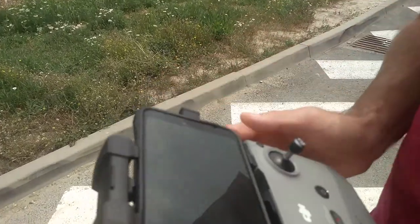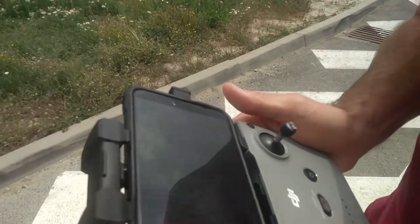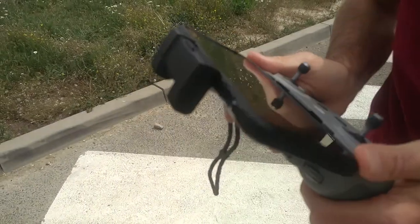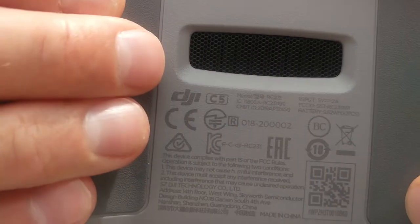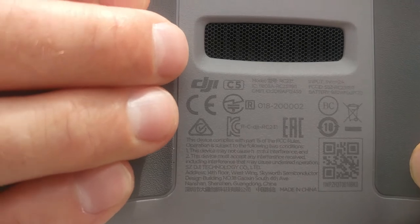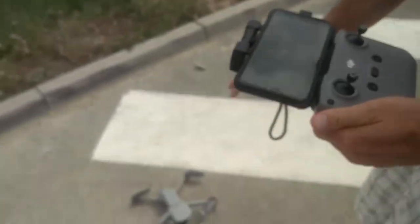Hello DJI, this is a verification video, second attempt, for the Mavic Air 2 aircraft. I'll show you the serial number — it is visible. So the serial number of the controller, then I'll show you the aircraft serial number.